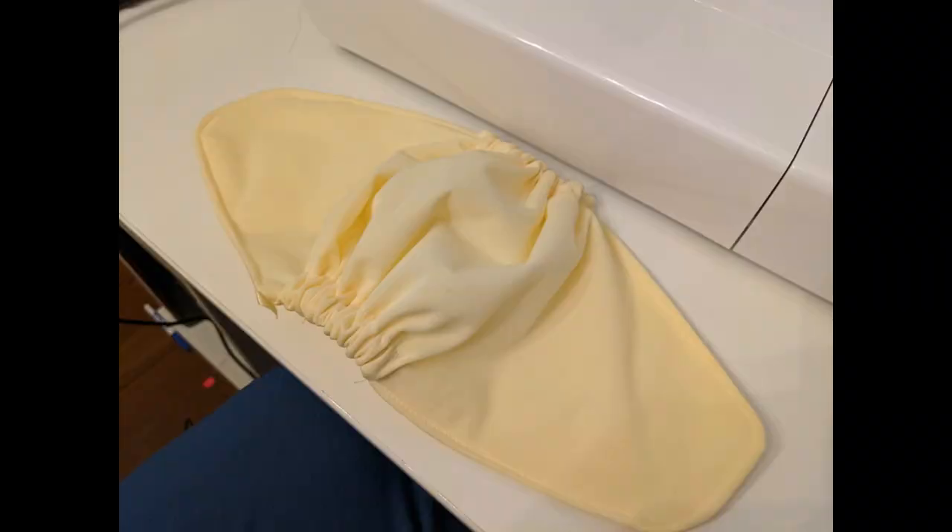I apparently forgot to record the section where I put the elastic in, but all you're doing is feeding a short elastic on each side into that casing and tacking it down on either end. You sort of have to use your judgment on the length — just make sure it's a little scrunchy.